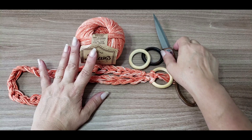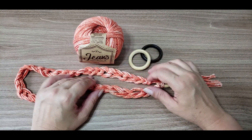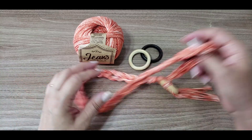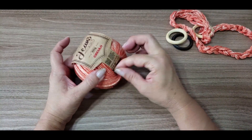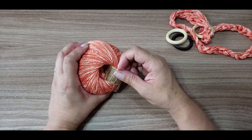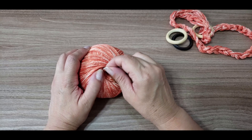Vocês vão fazer esse colar em qualquer cantinho. Então, vamos lá para a execução do nosso colarzinho. E vocês viram como ele fica bonitinho combinando com a sainha jeans que eu fiz, e que logo estará disponível também lá no meu canal.